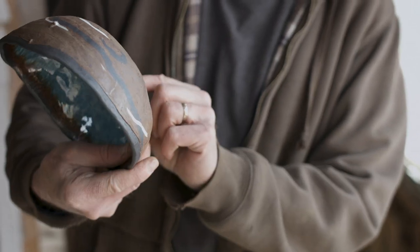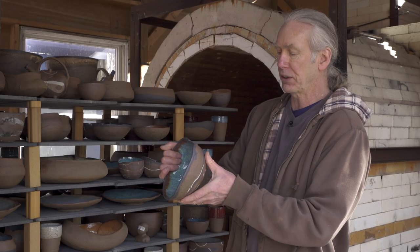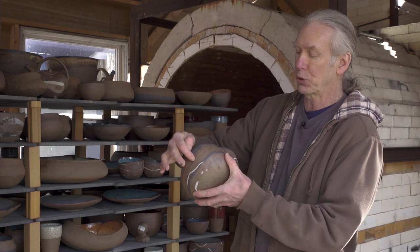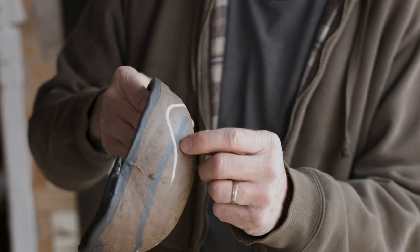You can kind of see the dimple right here. This is two — actually three kinds of clay: a dark stoneware — all my clay is stoneware — the natural clay I use, a darker stoneware, and inlaid porcelain, which I really like doing. It's kind of difficult to do, but I really like the effect that it gives the outside. I call this a favorite bowl because it's one of my favorites.